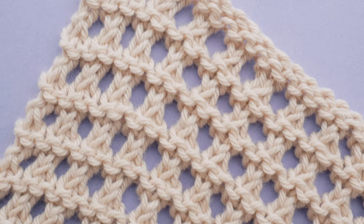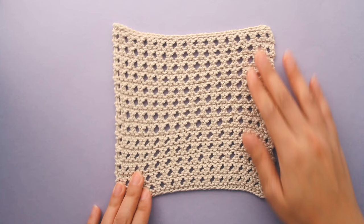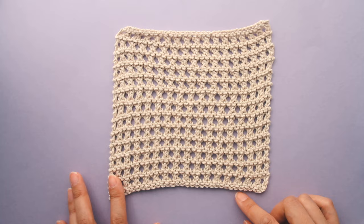Hey guys, I'm going to show you how to knit the Open Honeycomb Stitch. This is a great beginner lace stitch. It lays flat and also looks nice on the reverse side. This pattern tends to tilt to the left. It can be blocked out, but it'll always have a bit of a bias.